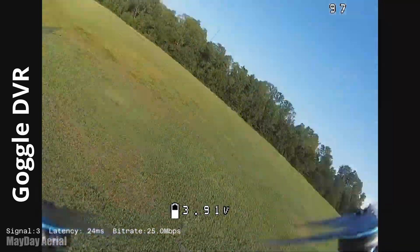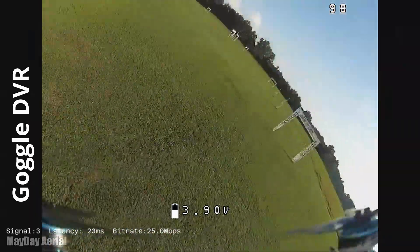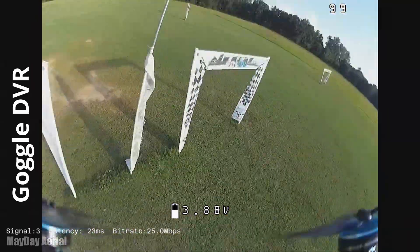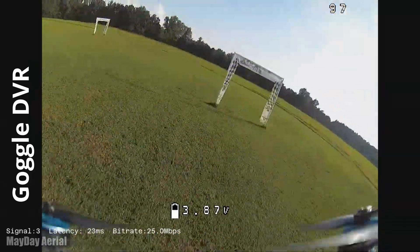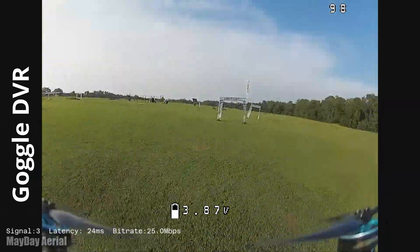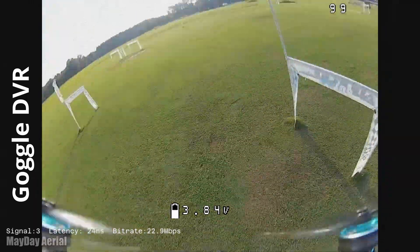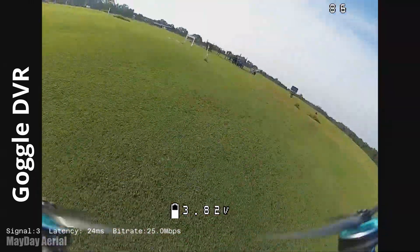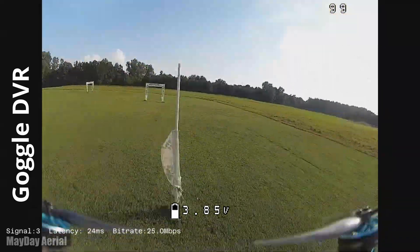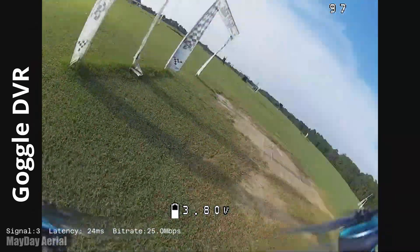I was expecting horrific smearing like we've seen typically with Walksnail. It is what it is — I'm not going to make excuses for it. However, I will say I was pleasantly surprised with what we're seeing on screen here in the goggles. It is a much tighter experience than what you're probably seeing on a desktop computer. If you're on a phone, it's going to be closer to what you'd actually see. I realize I'm rendering this out at 4K — the reality is, if you want to preserve as much as possible to give that original look, that's what you need to do.